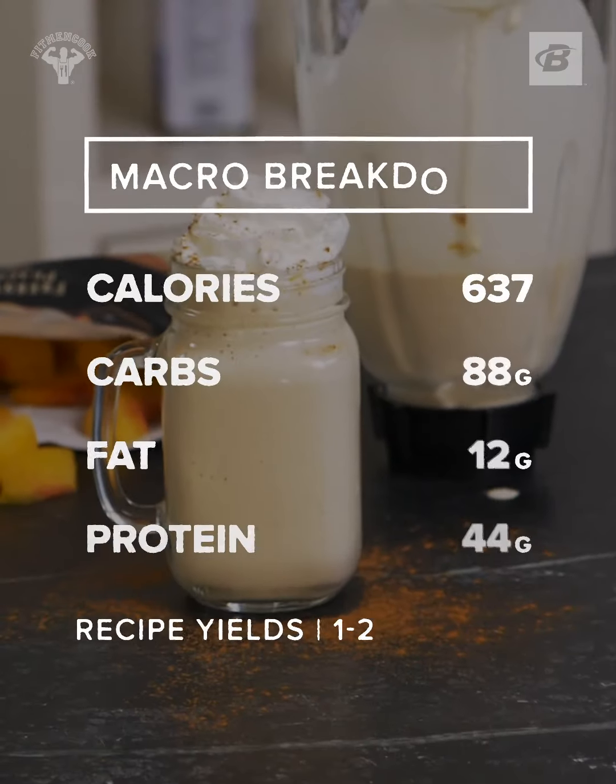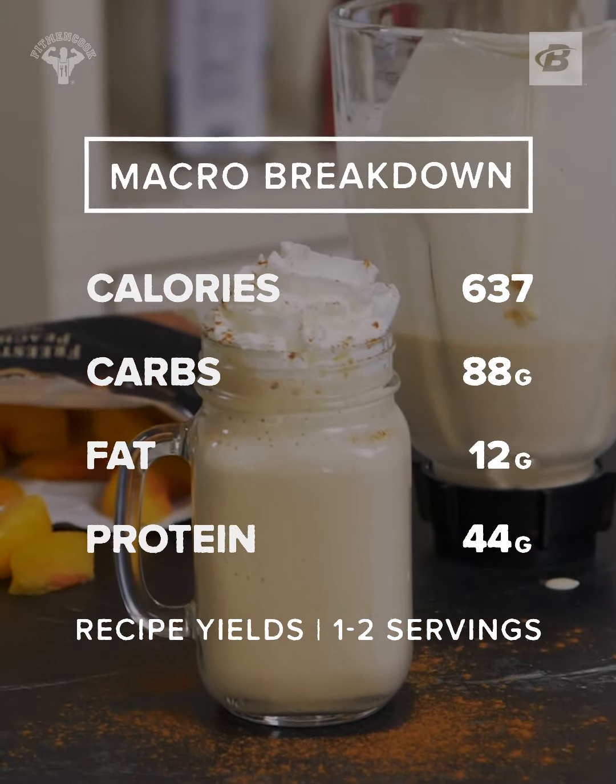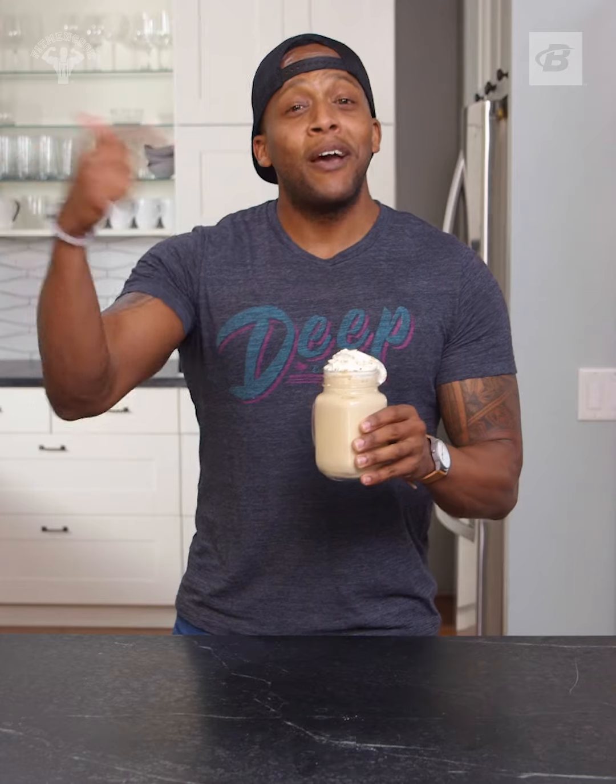Check out these macros. Cheers. This has been Fueling Gains with Bodybuilding.com. Remember to come back next week because we are keeping it healthy, but of course, never ever boring.